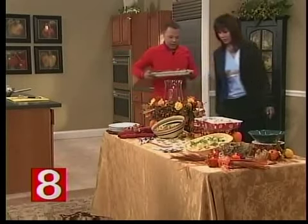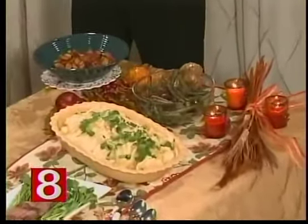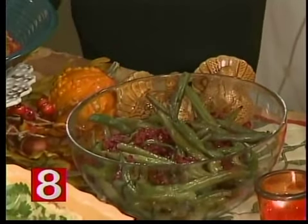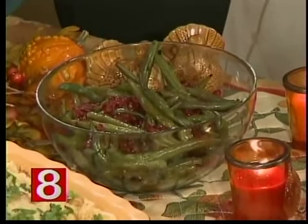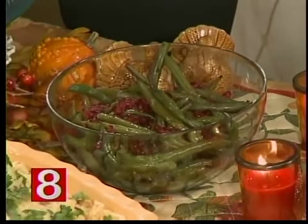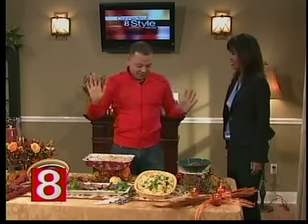Starting from left to right — the green beans. I'm always looking to do something different with green beans during Thanksgiving. This is very simple: blanch them for about five minutes in hot water. Then in a pan, put olive oil, a little garlic, and a little bacon. Once the bacon is really crispy, add your string beans, a little salt, a little pepper, and almonds — toast them for about two minutes first. Then finish with cranberry and a little balsamic vinegar. Very festive.